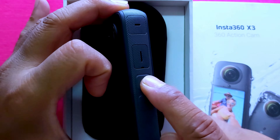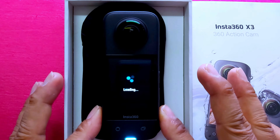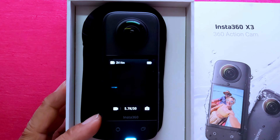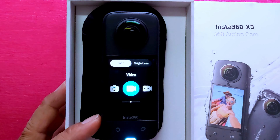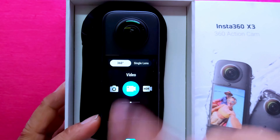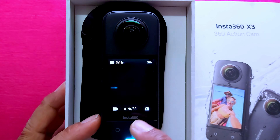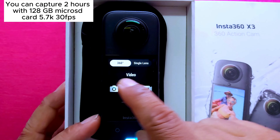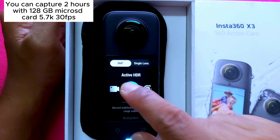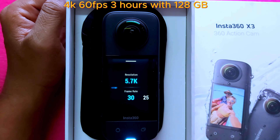This is the power key — press the power key to turn it on. If you are planning to buy this product, watch this video before you buy. Click here for video modes: 360 and single lens. In the video option, 5.7k 30fps allows you to capture up to two hours. You can also see active HDR 360, which takes about 14 minutes.